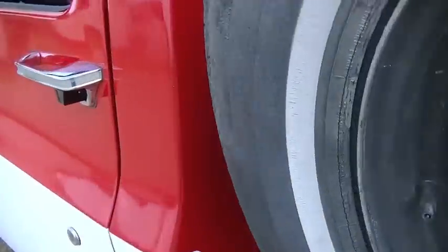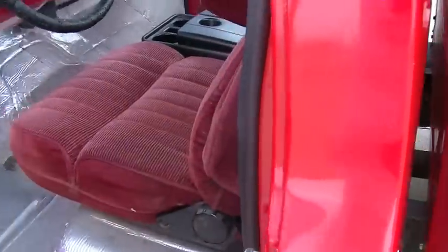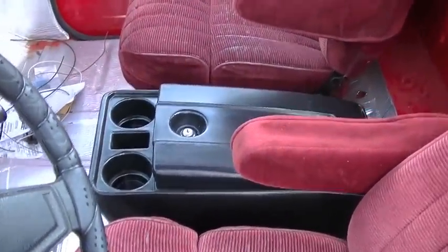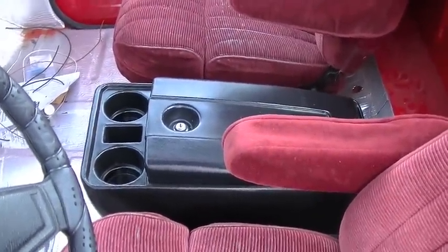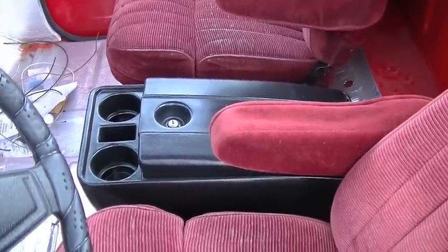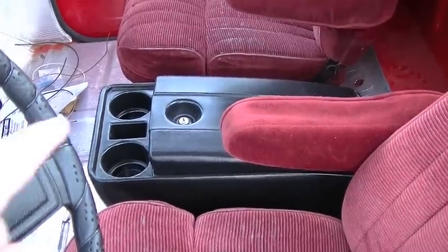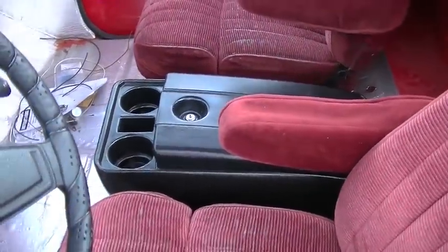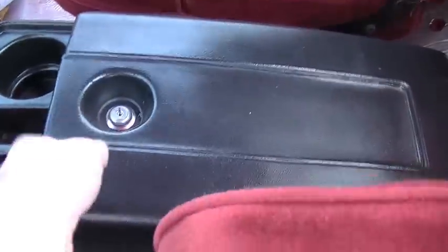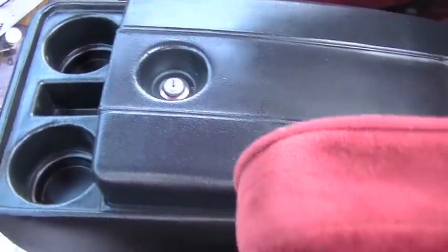On the inside of the truck I have added the center console. I ordered that from LMC Truck — it's a brand new center console. They only come in black and they recommend that you do not dye them or paint them, as it doesn't adhere well to the type of plastic they use. I don't have any videos of how I put this in — it was just a real simple install, just four bolts up through the floor, and that's it.